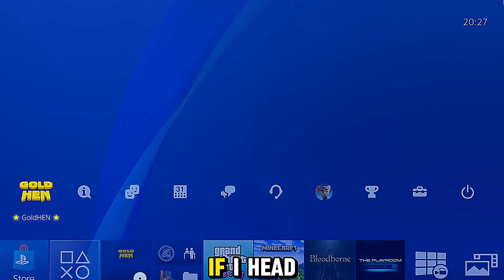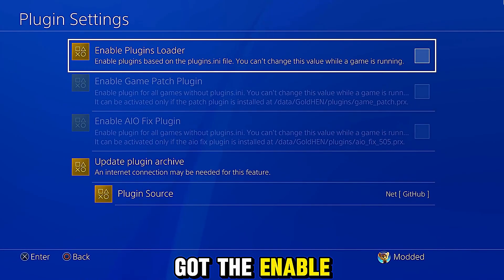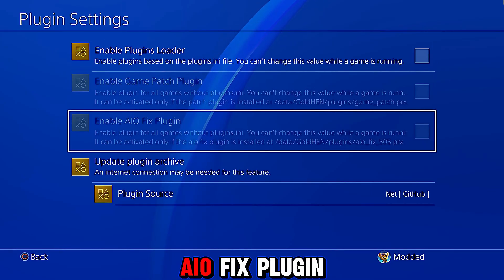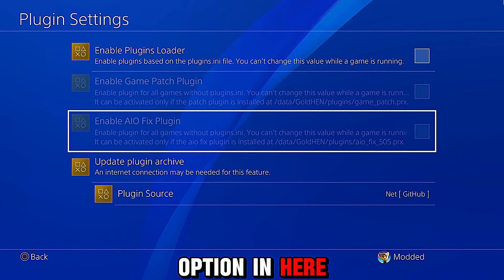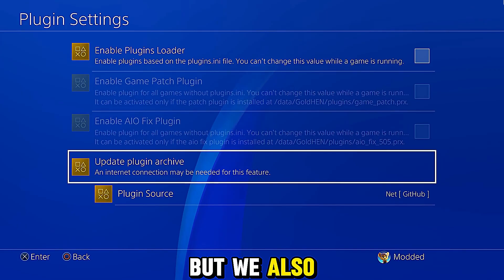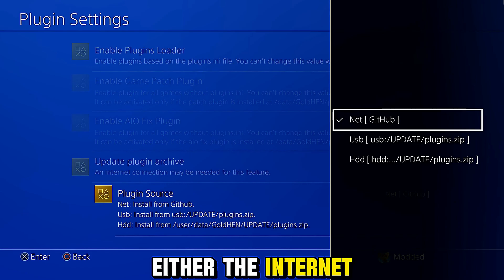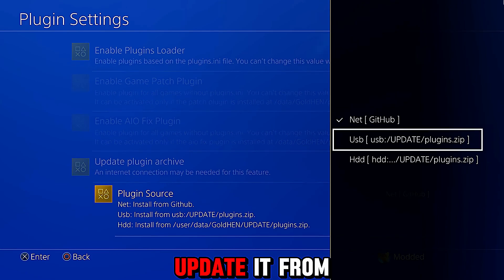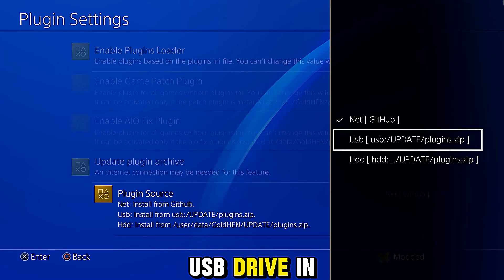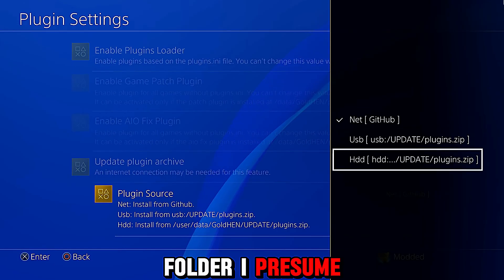Now that the jailbreak is up and running, if I head into the GoldHen settings we've got the plugin settings. You can see we've got the 'Enable Plugins Loader' and we now have not just the game patch plugin option but also the IO fix plugin as an option. They're grayed out at the moment because I don't have any plugins installed, but we also now have the ability to update the plugin archive — from either the internet via the official GitHub repo, or from a USB drive or the hard drive.